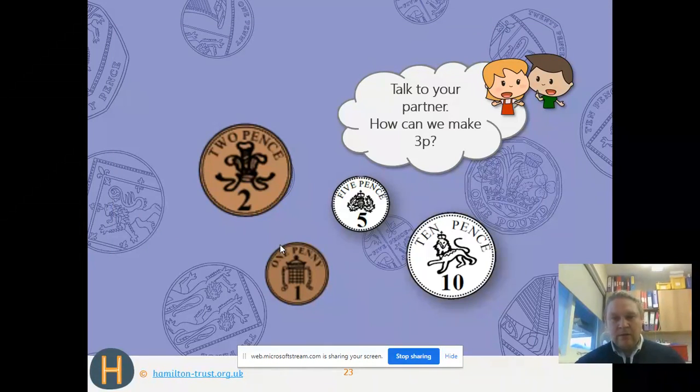Now let's have a look at this one. We're looking at how can we make 3p. What you want to do is look for the biggest coin you can without going over the target amount. The target is 3p — can we use the 10p? No, it goes over. Can we use the 5p? No, that goes over too. So we'd have to use a 2p.